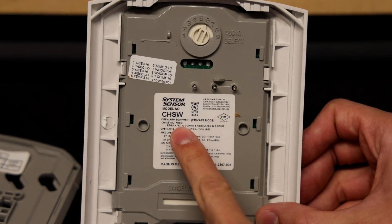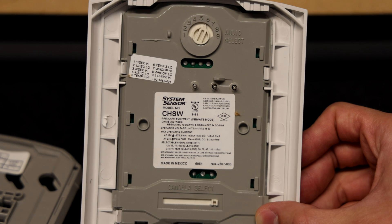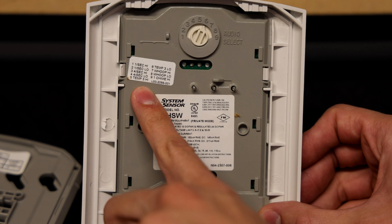This alarm is the System Sensor CHSW — the Chime Strobe version of the System Sensor Spectralert Advanced. This alarm was specifically made for private mode, and on this sticker right here you can see all the different tones that it can do.